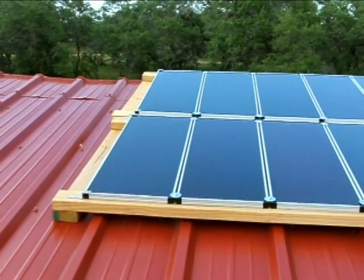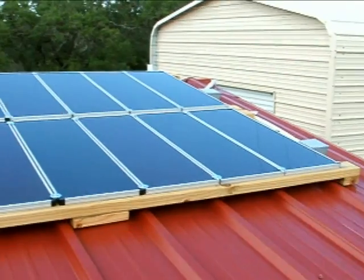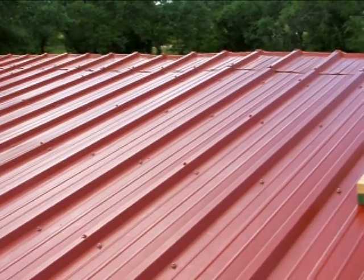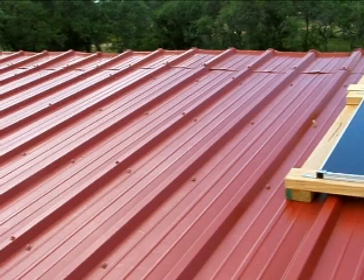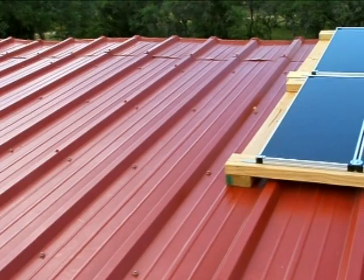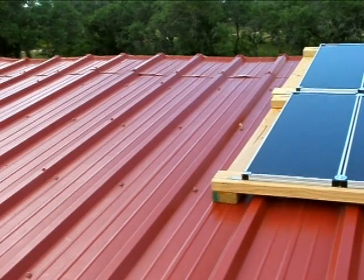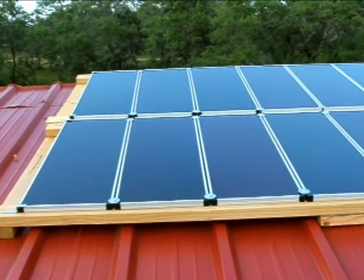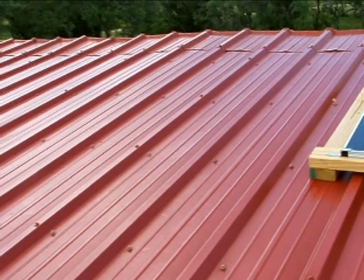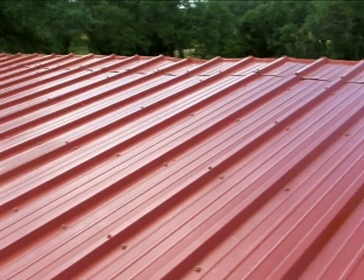We may also use the frames that came with the panels from Harbor Freight, which are set up at 37 degrees, and just mount them here. That would give me 37 degrees plus 20 — that'd be 57 degrees — so about 47 degrees. That's about 15 degrees more than I need. Alternatively, I could accommodate the panels by simply putting a 2x4 on the bottom of the Harbor Freight frames, which would be a fairly easy thing to do.